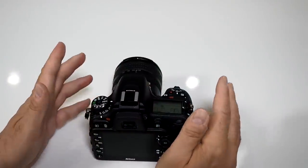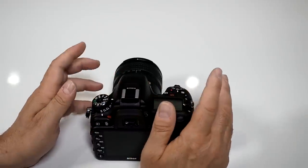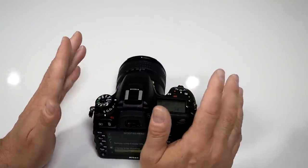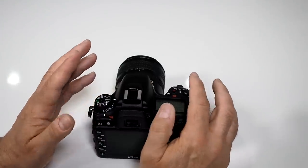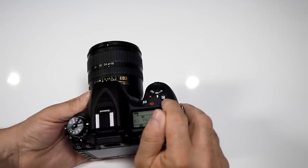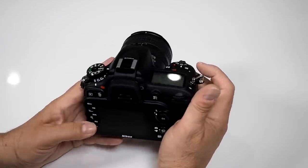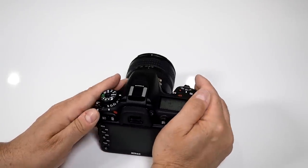Some users are overwhelmed by the elaborate menu system with multiple folders and subfolders. If your camera is acting weird and you don't know what to do, Nikon gave you a simple way to do a factory default reset. Look for two green buttons — one near the shutter next to the exposure compensation button, and another near the ISO button. Hold both for about 10 seconds and your camera resets to factory default, as if you just took it out of the box.